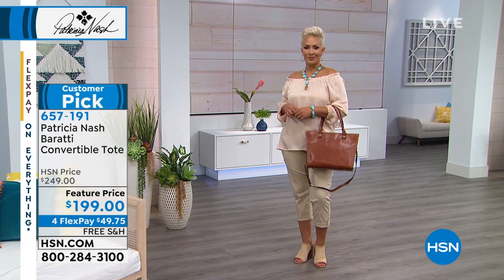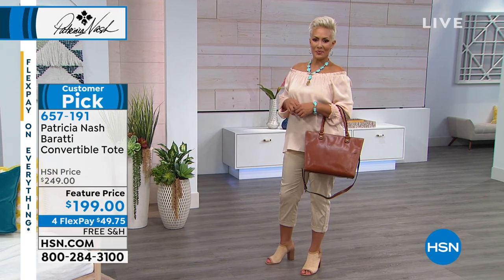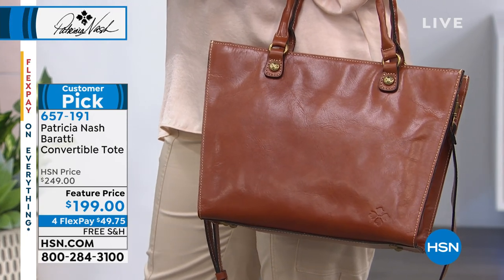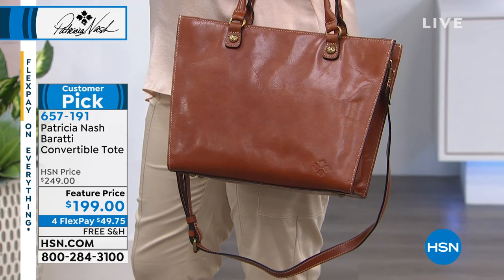Thanks for hanging out with us. My name's Sarah. Patricia Nash is here — she is the head designer. She travels the world; she just got back from overseas, she's here with us for a few days and then she's off to Italy and back again. So when she's here, we have to make the most of her visit and do our shopping.